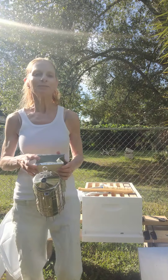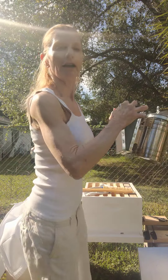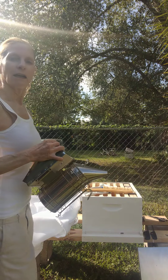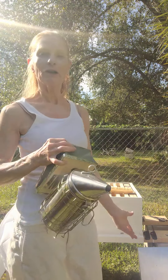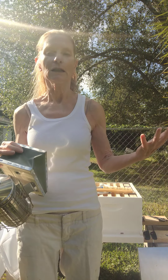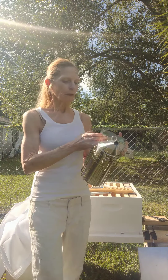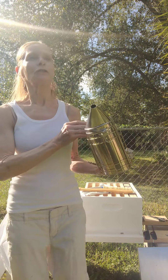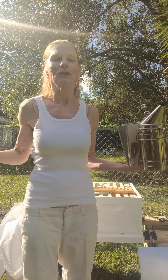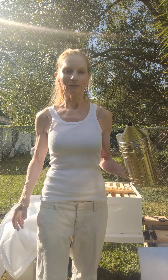Good morning everybody. I am doing a new adventure. I have, as you can see, a bee set up here. I bought my bees. They're in the car with the air running so I can get set up. This is a smoker. I've never used this, so you're going to be joining me on my adventure of doing all this for the very first time in my life.